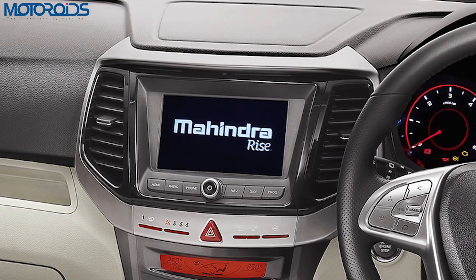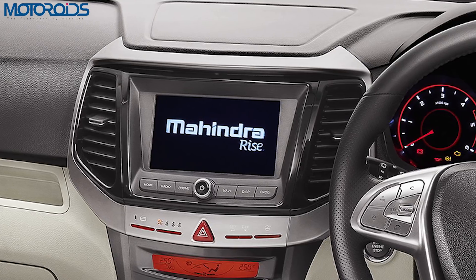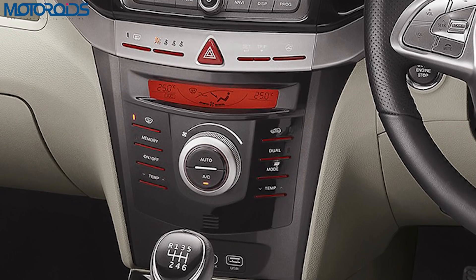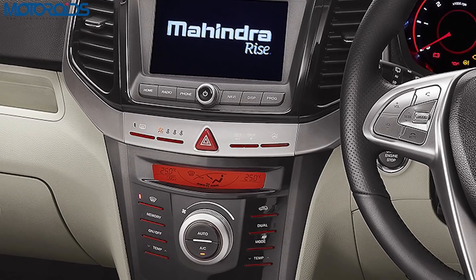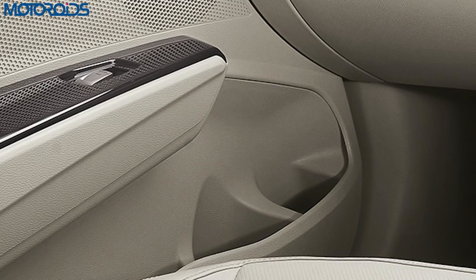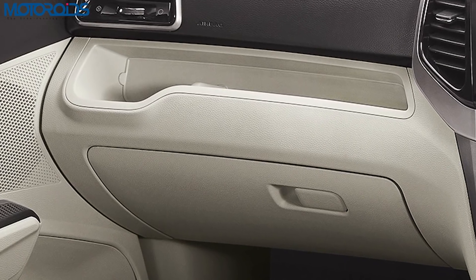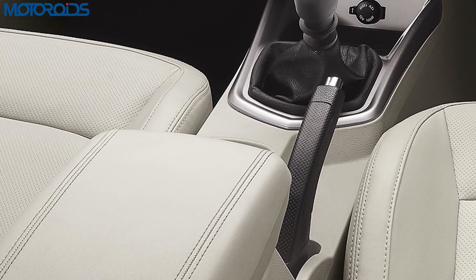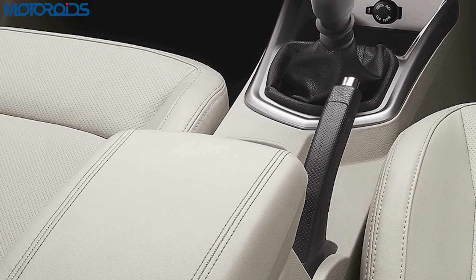You get a centrally placed infotainment display which should be Apple CarPlay and Android Auto compliant. Beneath that, there's an AC control panel with a two-zone air conditioner so the front passenger and the driver can set temperatures according to their comfort. Both door pads at the front have space for two bottles each, and there's also a tiny cavity above the glove box so you can place a few things in there. There's also a central armrest between the driver and passenger seat, under which there should be some storage space too.